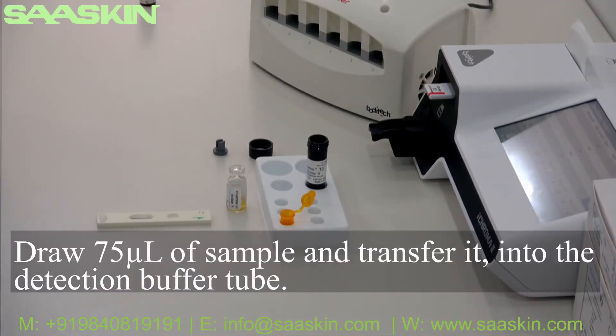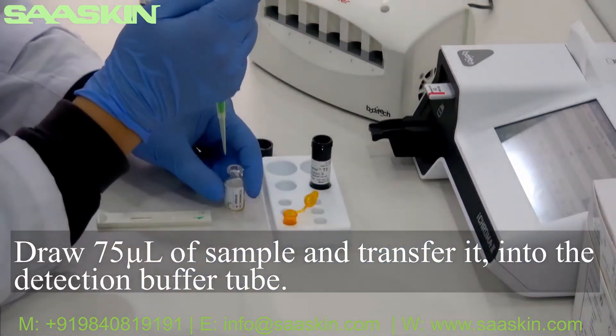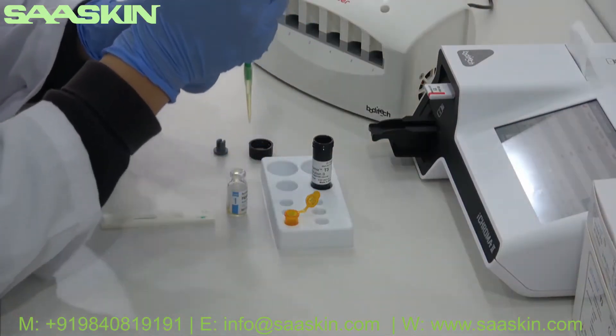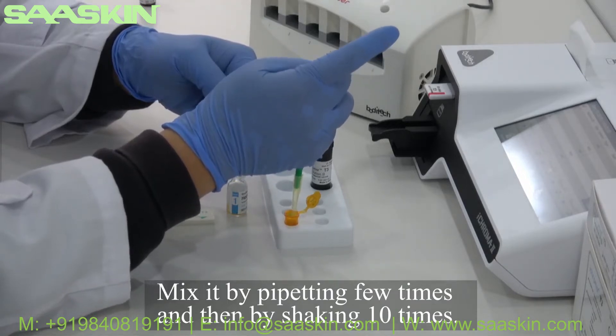Draw 75 microliters of sample and transfer it into the detection buffer tube. Mix it by pipetting a few times and then by shaking 10 times.